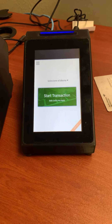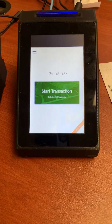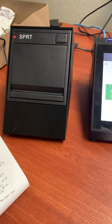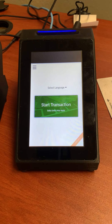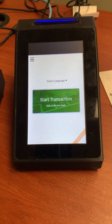Today we'll be going over the Point of Banking device. This is a customer-facing screen with the card reader. This printer is typically merchant-facing, but it can be customer-facing as well. This device will simply process transactions over Point of Banking rails.